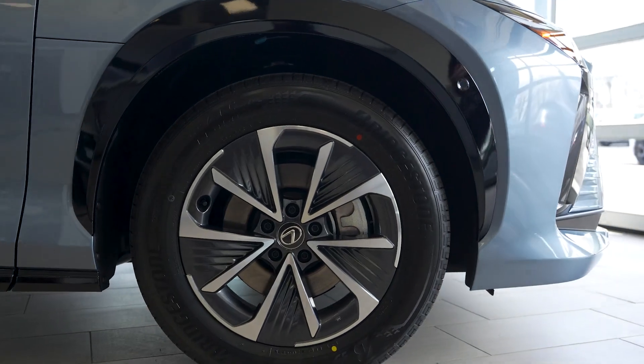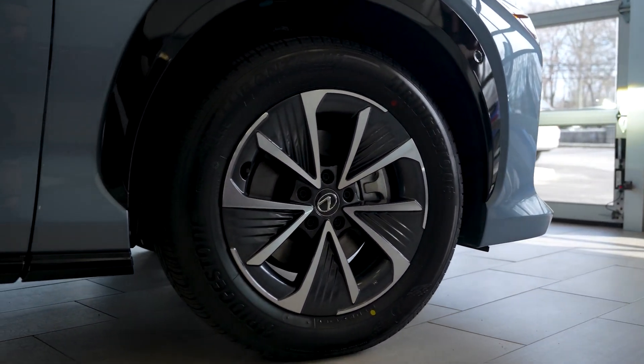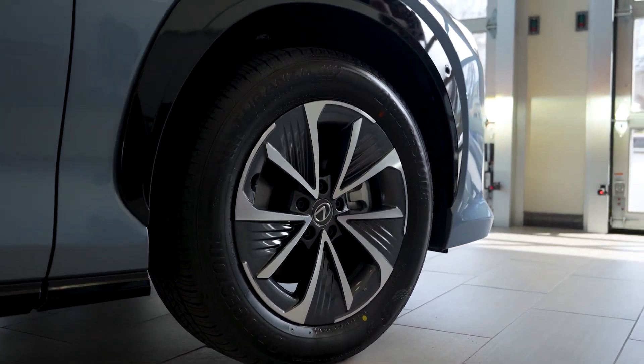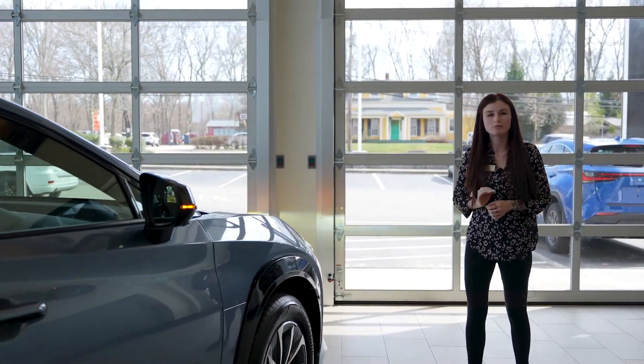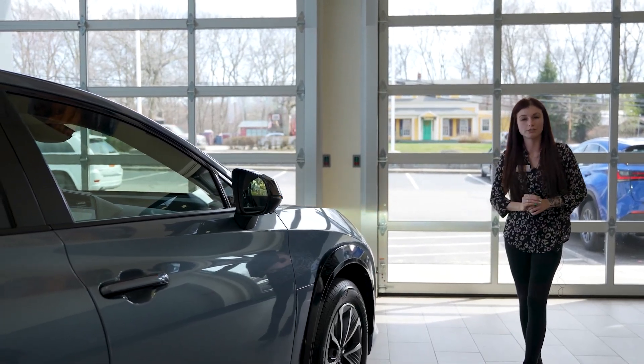In terms of wheels, there will be two options available for the Lexus RZ. You will get an 18-inch rim and you will also get a 20-inch rim. It's important to know that when you pick your rim size, it will affect your driving range. If you get an 18-inch rim, it'll be about 220 miles of range. And if you go for the 20-inch rim, it's about 196 miles of range.